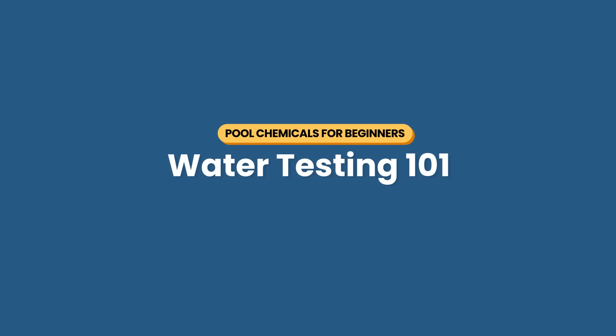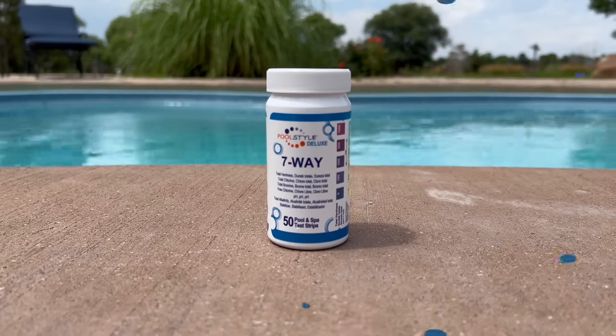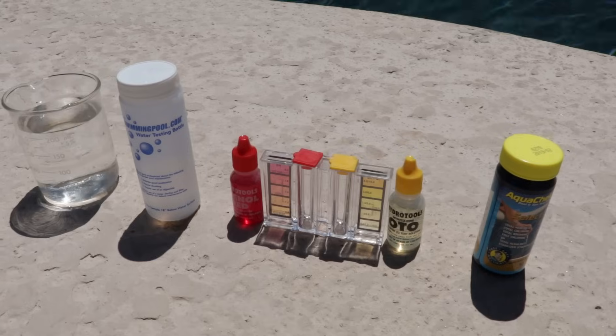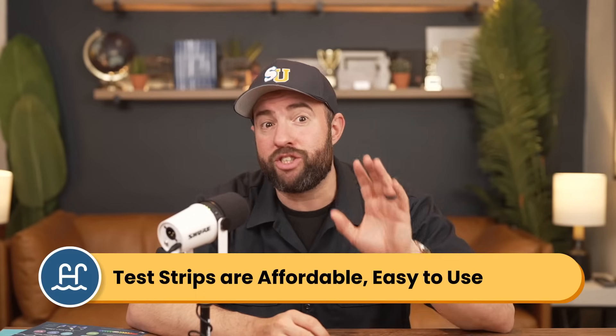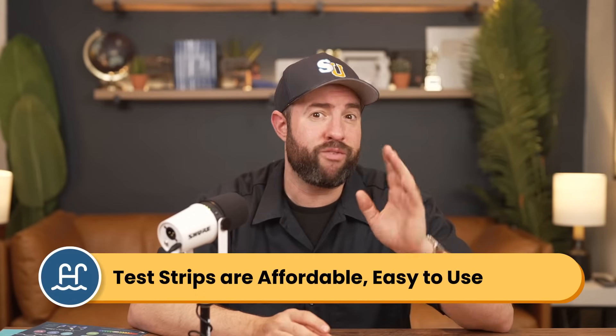Before you can balance your chemicals, you'll need to test your water. You can use test strips or a liquid test kit. You can also buy a digital reader if you have trouble reading those colors on the strips. Test strips are easy to use and they're cheap, making them an easy option for weekly maintenance.